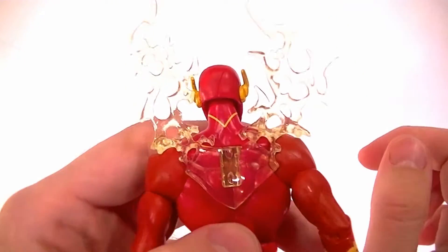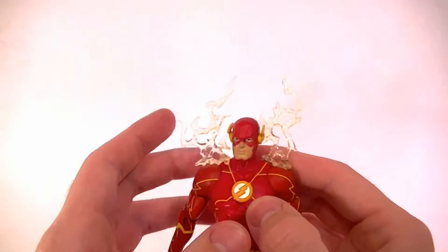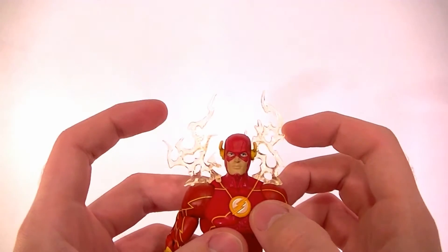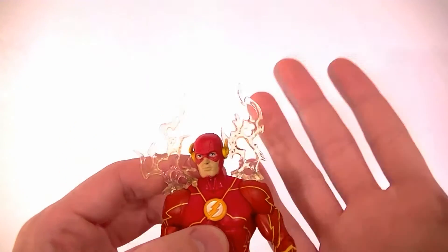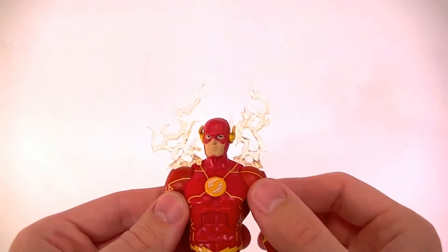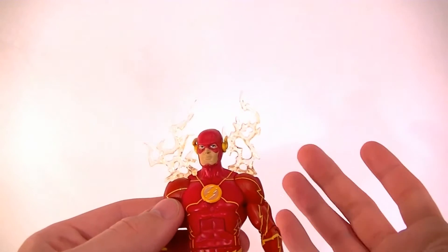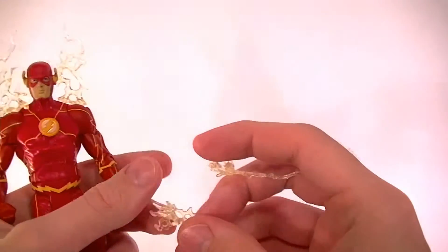Even though it has the Superman shape back there, it doesn't have the 'S' sculpted in, so I'm really glad they removed that. I'm not a big fan of this fire or lightning energy effect — they keep reusing the same one over and over. They probably should have just molded a new one that actually looks like the effects on the packaging and in the comics.